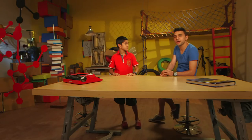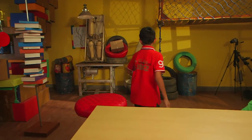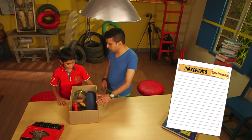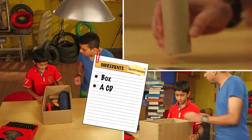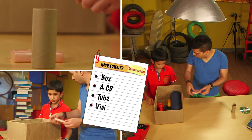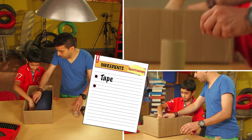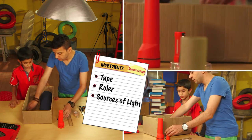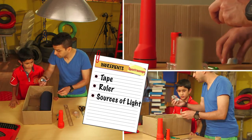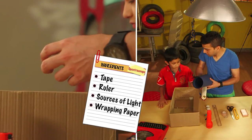Ishan, how about we try our hand building a spectroscope? What's that? A spectroscope is a device that breaks different sources of light into different spectra. Will you help me build one? Yes! Help me grab those ingredients — there's a box right there which has everything we need. So here's what we need: one, the box, around this size; next, some CDs; we need this tube — like a cardboard roll; we need some visiting cards; things to cut with; tape; a ruler; and of course our sources of light.